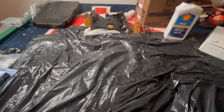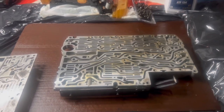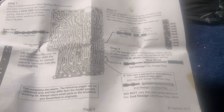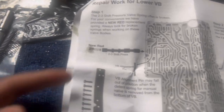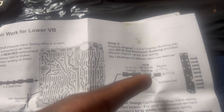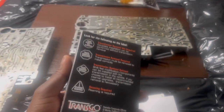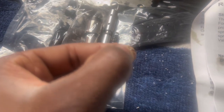It's not rocket science, it's pretty easy. First thing, we're working on the lower body and looking at the instructions. We're going to skip one step because we can see the spring through the opening. We just need to put a new red spring where the two-three shift press is, and a new overlap bushing on the other side. From the TransGo kit, we're using this red spring right here.